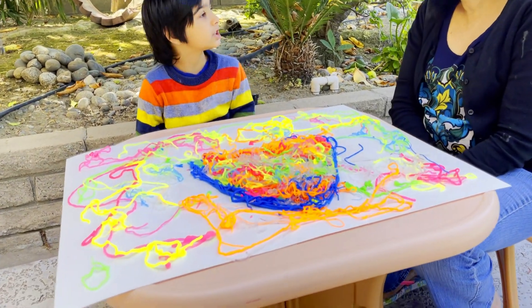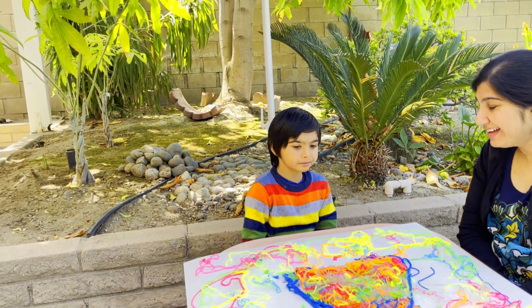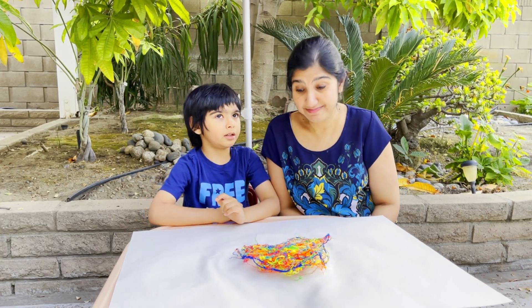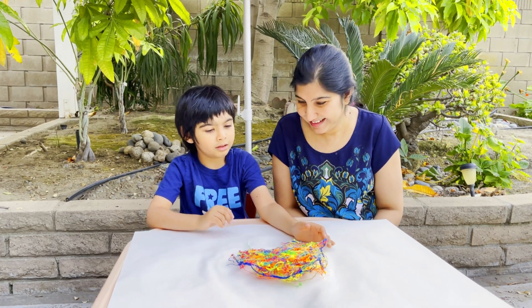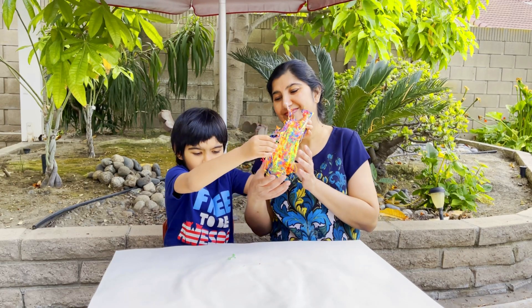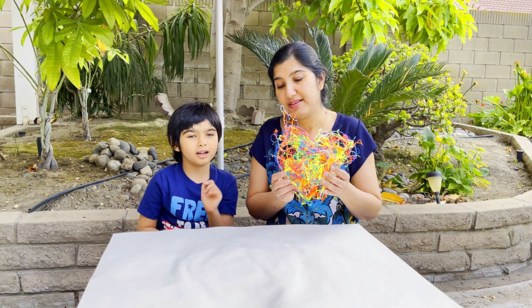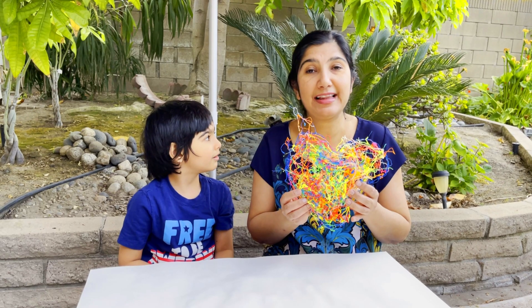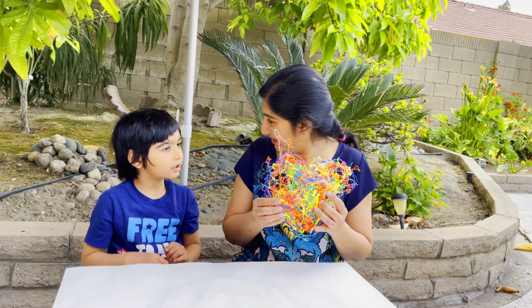Now that we have completed our artwork, let's wait patiently for it to dry so we can see the masterpiece we have created. Two days later - look at our masterpiece, it's so wonderful! Yes, it is colorful and so pretty. Here Mama, full of love! Thank you for this wonderful heart, Krishna. Why did it shrink? Good question! It was out in the sun for two days so all the water inside the slime has evaporated and all that is left now is the shell. I think we had a lot of fun with this string slime - did you like it? Yes!